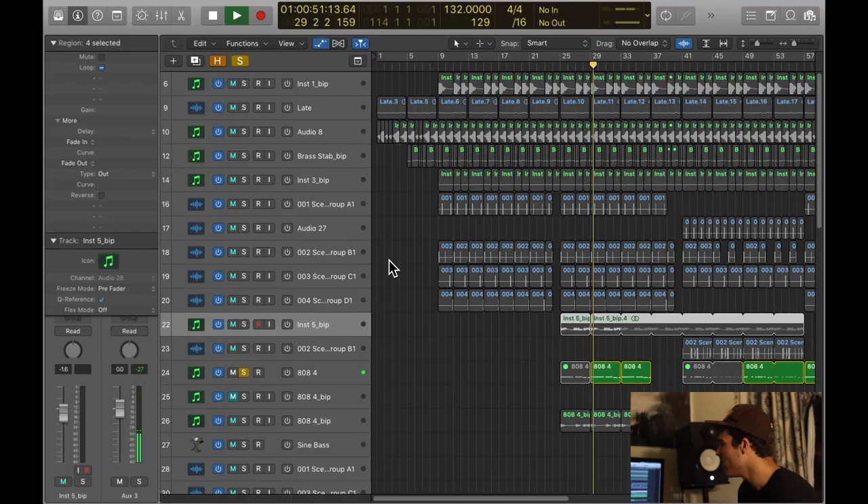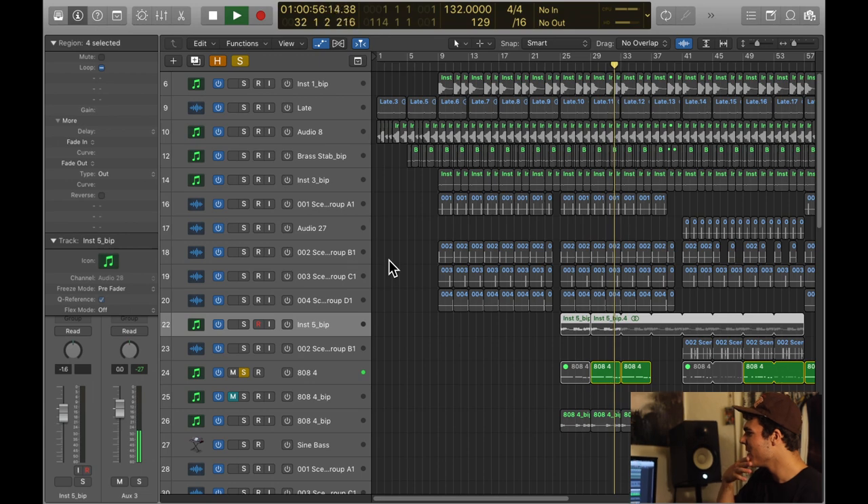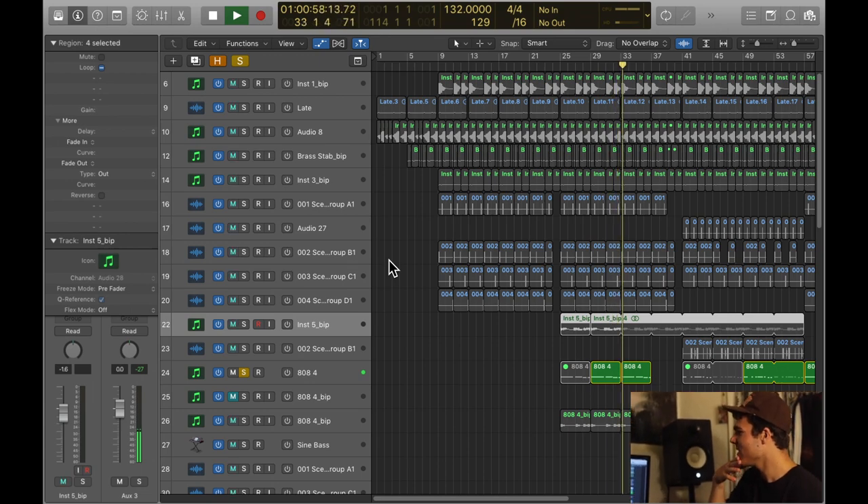On top of that I added a little 808 to give it some meat — it might be hard to hear but it's something nice and simple that adds a little more body. So that's the progression, and then the drop comes. Nothing really gets changed except for the drums.